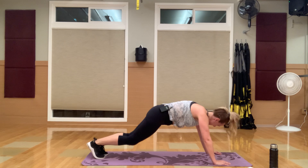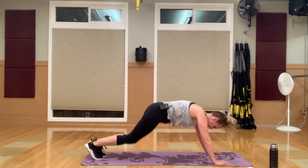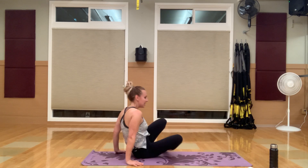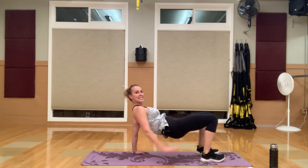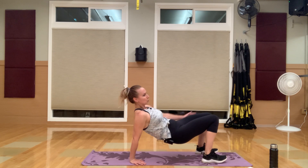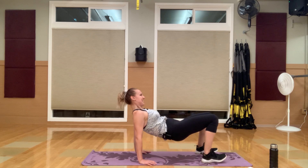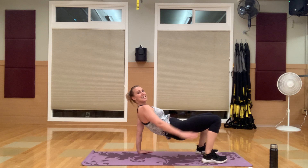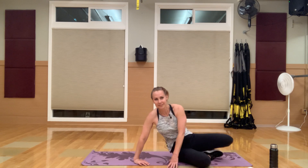Drive those knees in — this is your last round. Getting in that bridge position right here. Alternating knee taps — squeeze those glutes up. Drive those heels in. Last round of these — tricep pushups coming up next. My shoulders are getting tired. You guys only have one more circuit after this — we can do this, we are in this together.